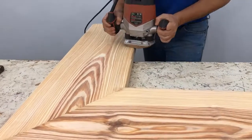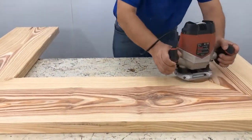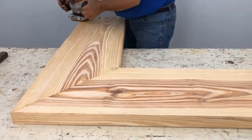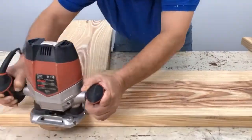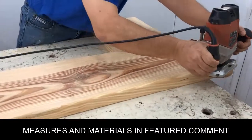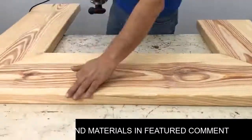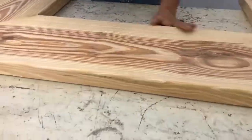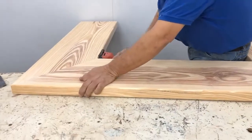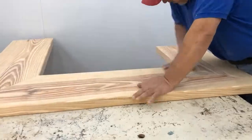We are going to pass on the upper part, nothing more, a molding of a small quarter of a cane, so that it would not hurt when the arm is supported. All around we passed it that way. Once it is ready, we pass it by hand to see if any part remains raised and we pass the molding again. We also pass the orbital on the edge of the front and sand the molding.